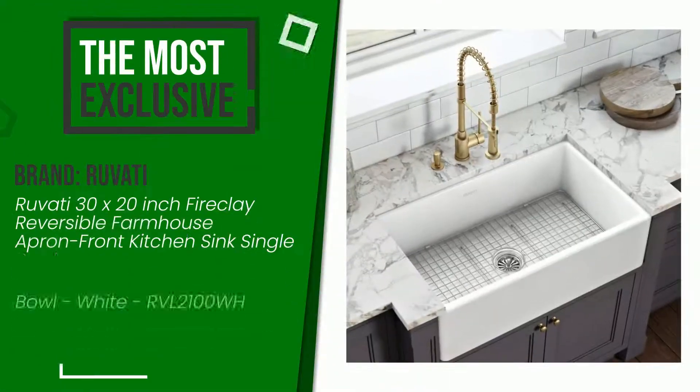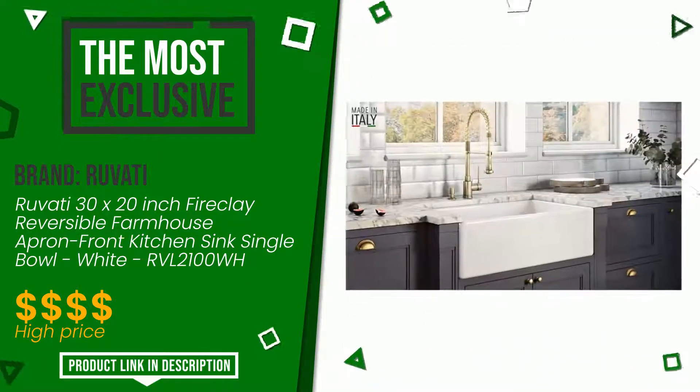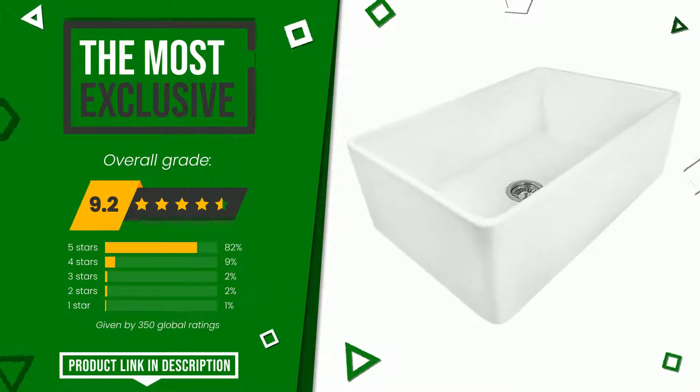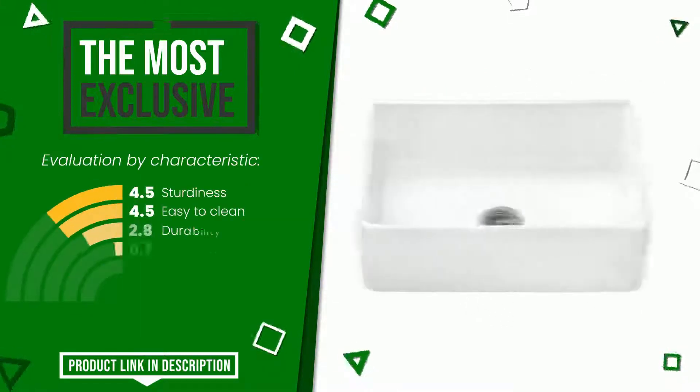The final grade assigned by our editorial staff to this Ruvati product is 9.2 out of 10. It turns out to be the most exclusive of this selection. It is highly valued for these characteristics: Sturdiness, Easy to clean, Durability, Value for money, Easy to install.